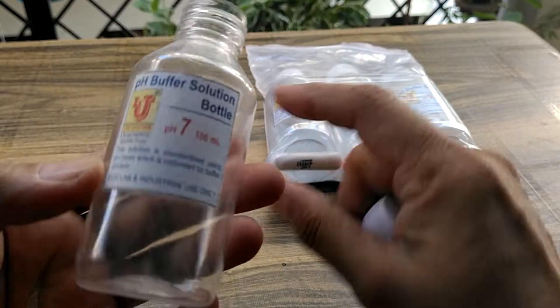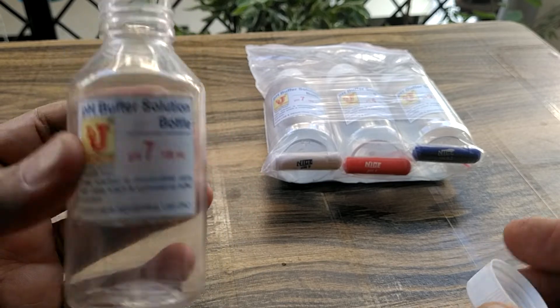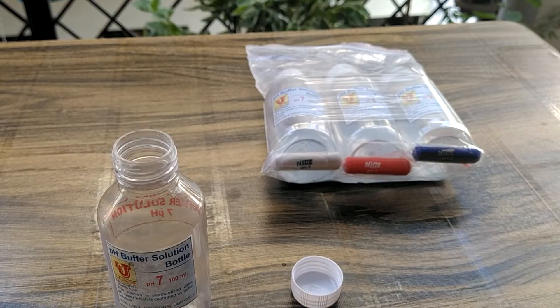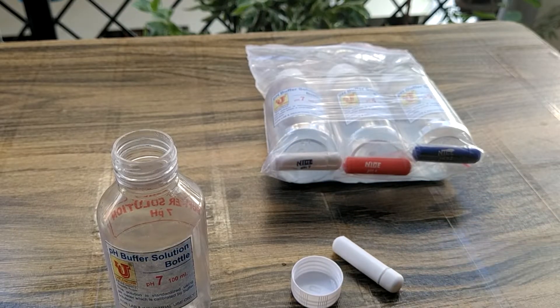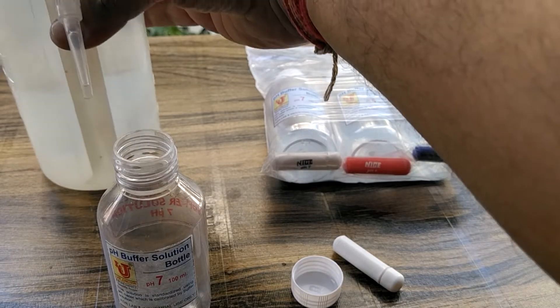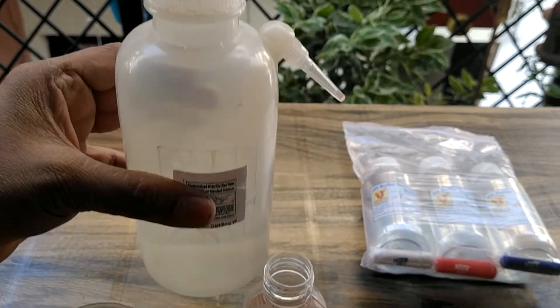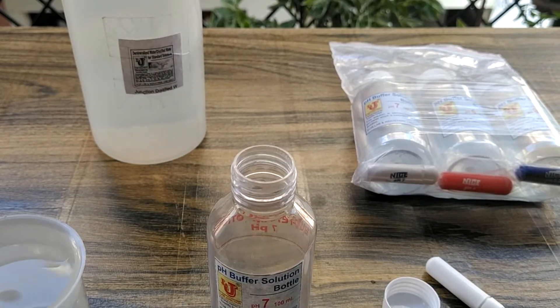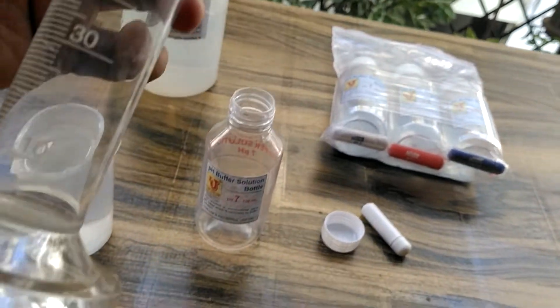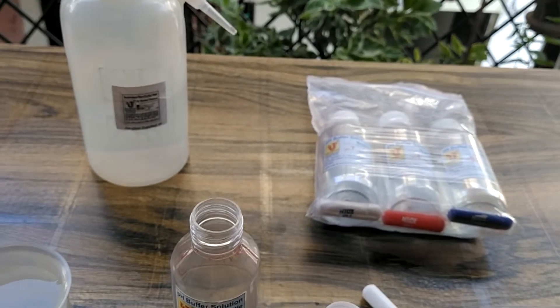Suppose this is your one bottle of pH buffer 7. This is one capsule. You take distilled water — 100ml like this.